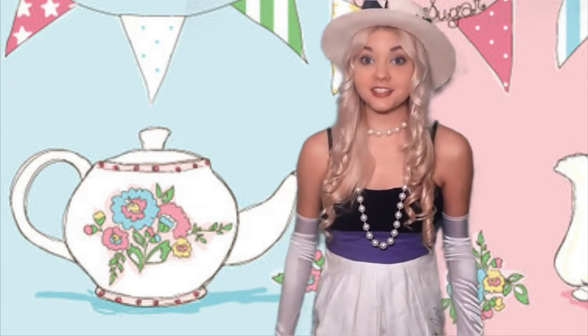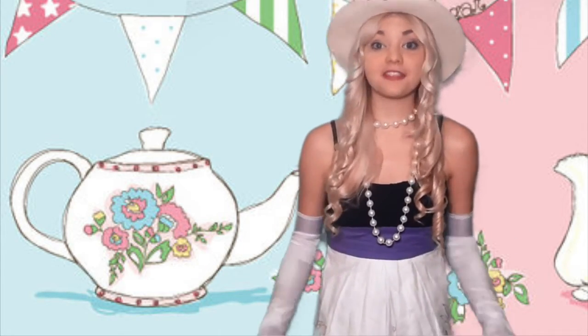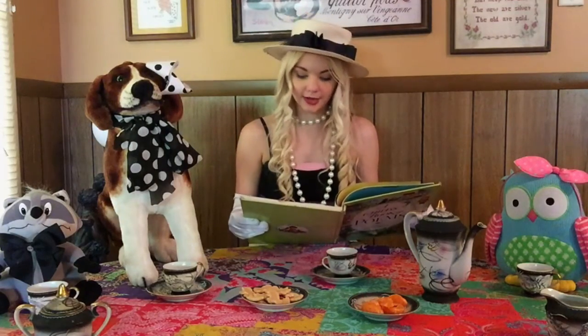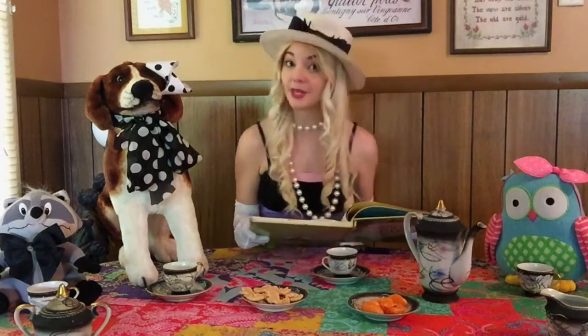If you want to make your tea party extra special, you can add some poetry. You can read your favorite poem or read a page or two from your favorite book. "I never saw a purple cow, and I never hoped to see one. But I can tell you anyhow, I'd rather see than be one."